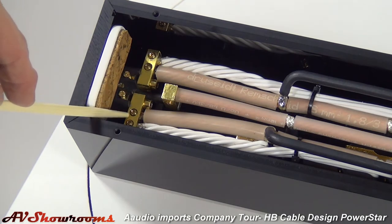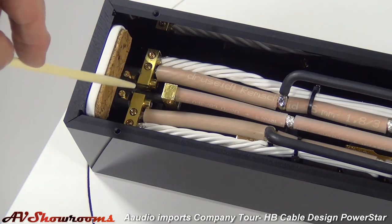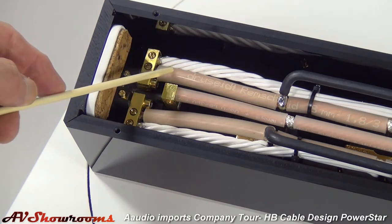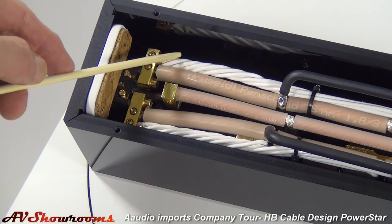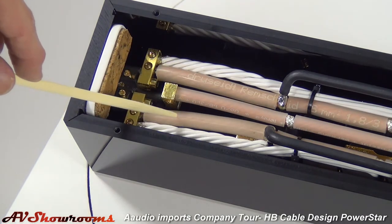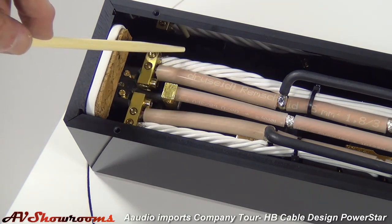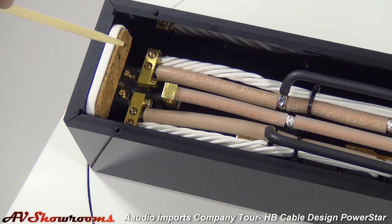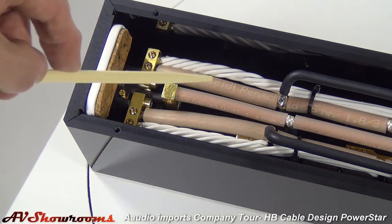Let's take a look inside. I'd like to point out the machine bus bars for each leg. Notice as well the covering — the dielectric on the individual legs — they're different. They've been tested by the engineers in Germany and optimized for noise reduction. You'll also notice a cork barrier here, and that's to further deaden and damp the unit internally.